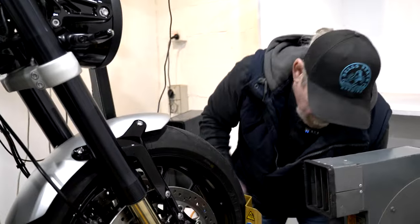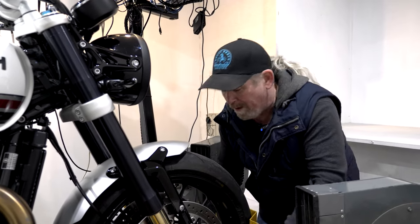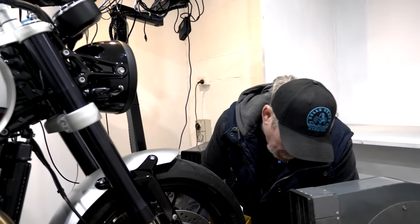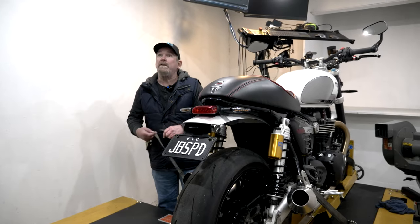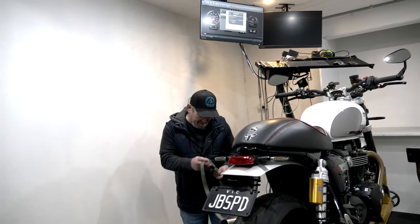So what do you think it'll make, Cliff? Should make about 90–95 horsepower right now until we map it. And then what can we expect? I think we can get to 105–110. I'll tell you what, it feels pretty fast already. See that thing right there above your head? That's the fan — it sucks all the air.